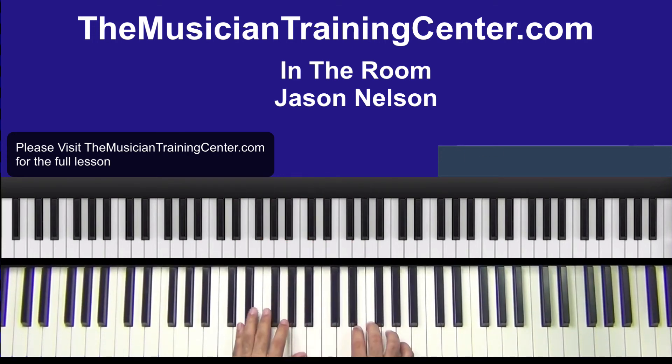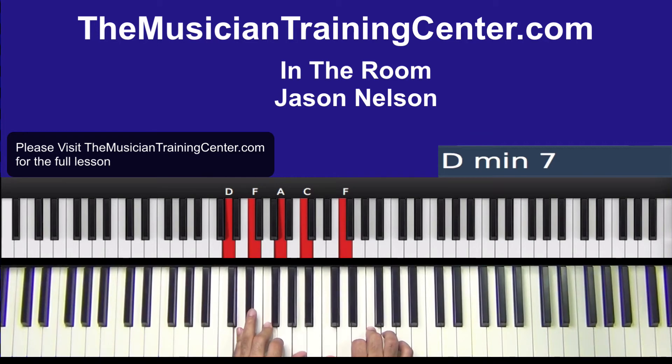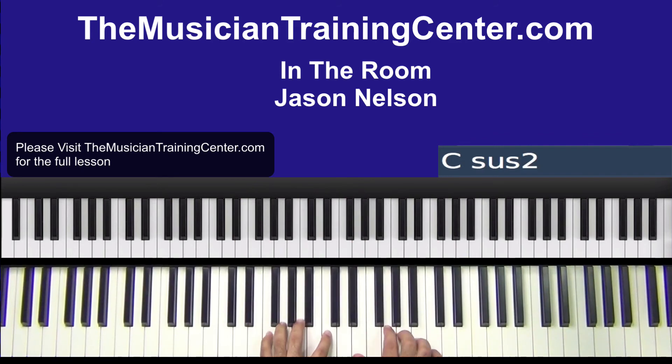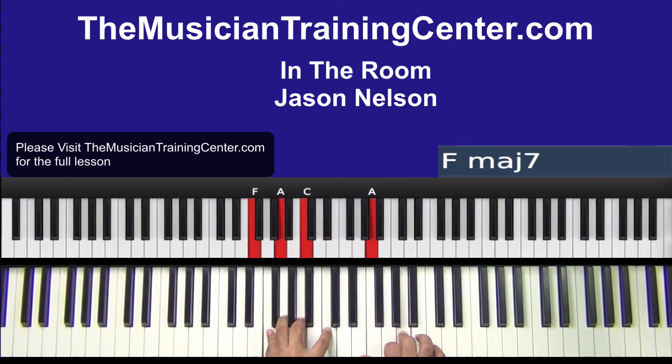Let's look at this approach. D minor in the left hand: D, F, A. Right hand: C, F, E, C, left hand D, G. F major in the left hand: F, A, C. The right hand — this time around I added an E with this.